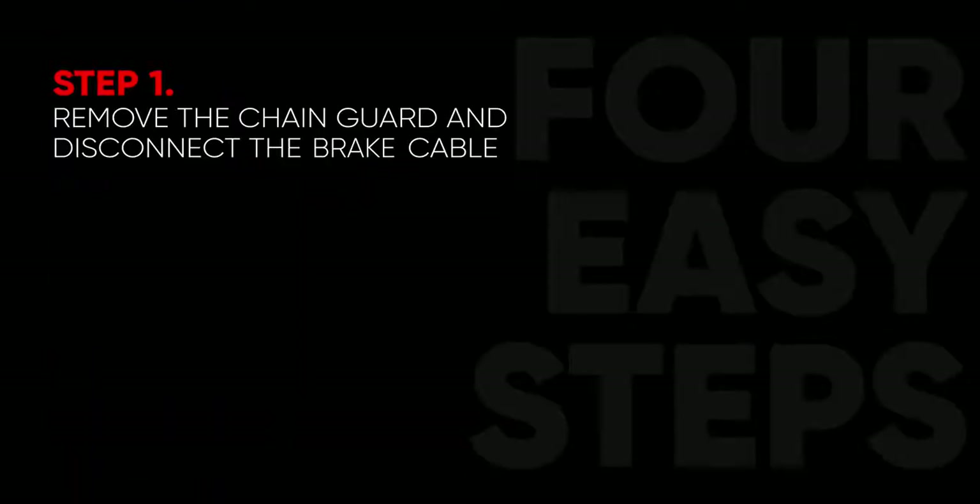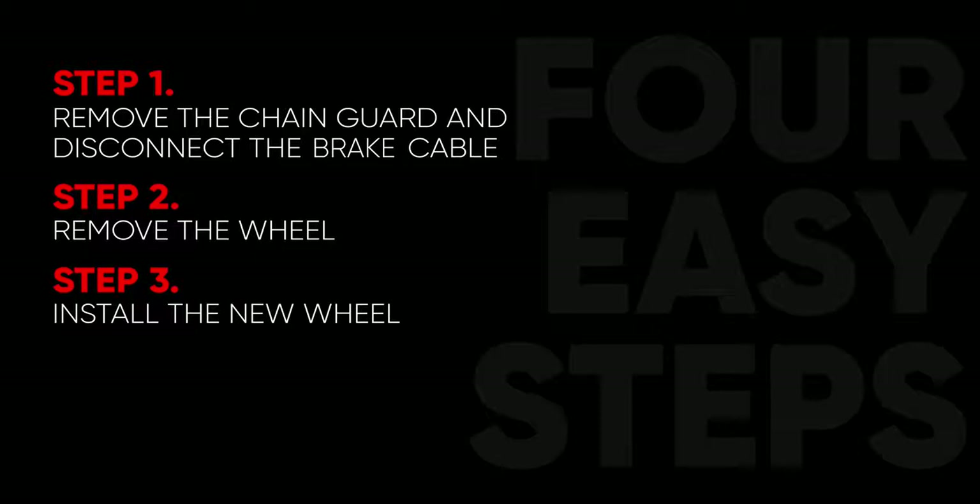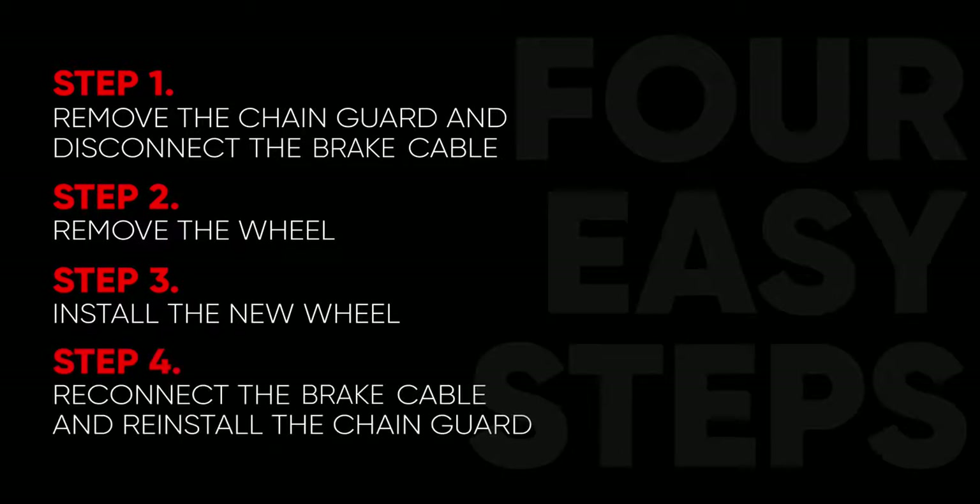This can be completed in four easy steps. Step one, remove the chain guard and disconnect the brake cable. Step two, remove the wheel. Step three, install your new wheel. And step four, reconnect the brake cable and install your chain guard.